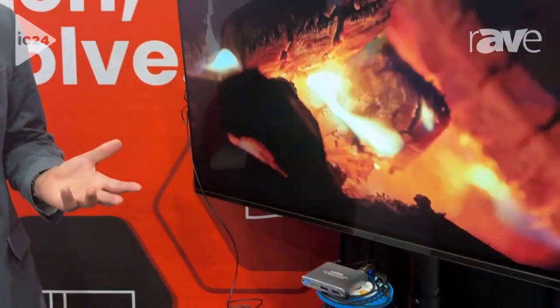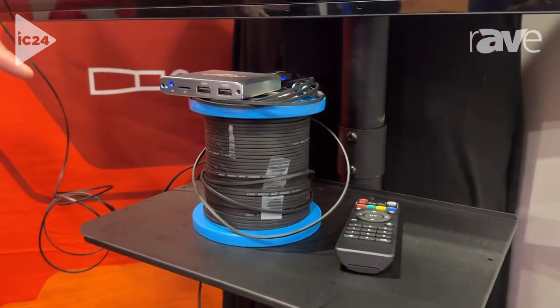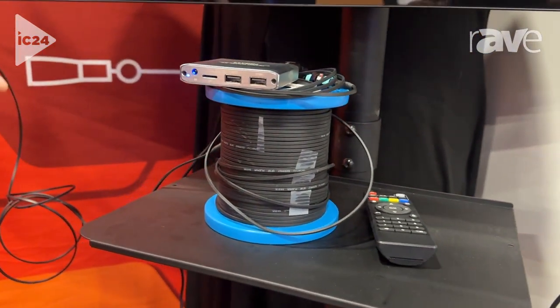Welcome to Vitex and welcome to Infocom 2024. Here we have a lot of fiber optic connectivity solutions for video and data. Today in particular, I'd like to present our HDMI over fiber optic solution.